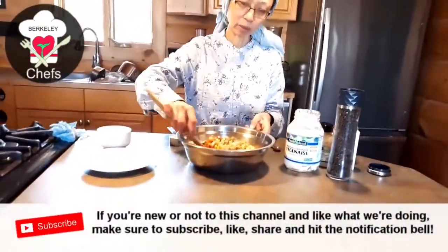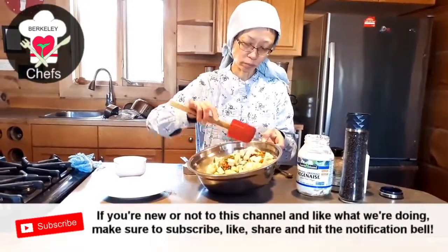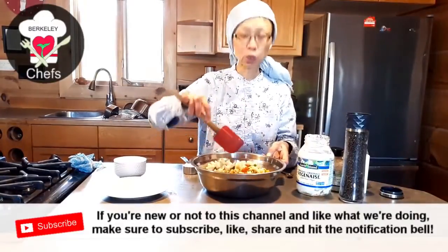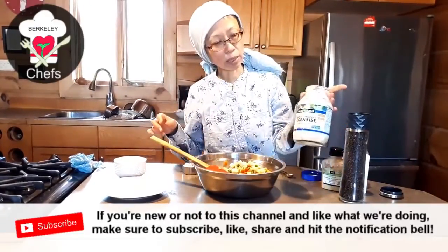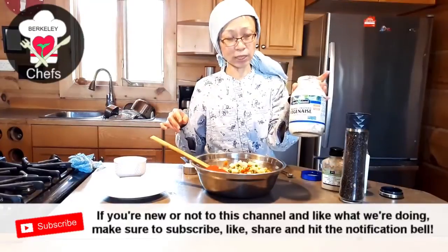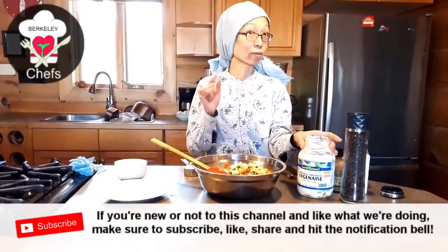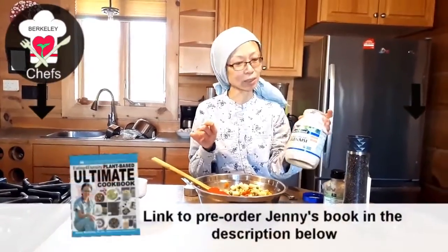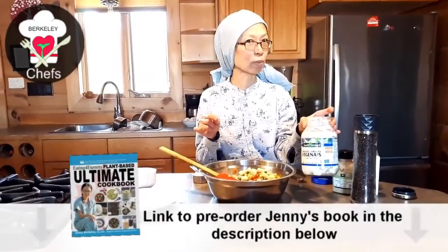We're going to mix everything up, then add some mustard and some vegan mayonnaise. This is Earth Balance, which is vegan — no eggs, no dairy. You can also make your own vegan mayonnaise; I make mine with chickpea brine. If you want that recipe, you can get it from my cookbook.